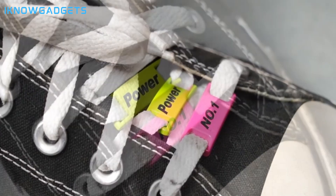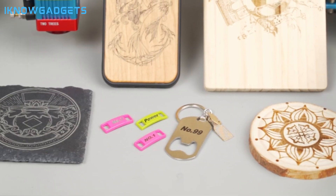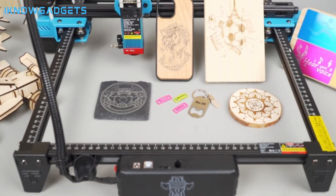Immerse yourself in the TTS55 Pro Laser Engraver by checking the links in the description for detailed insights and reviews.